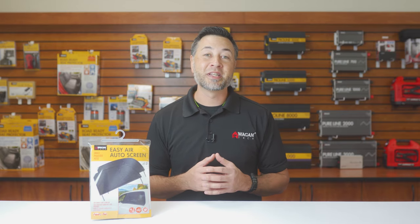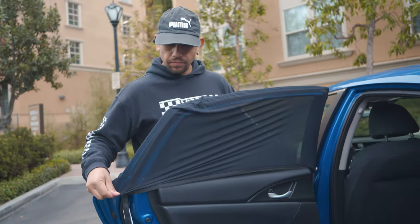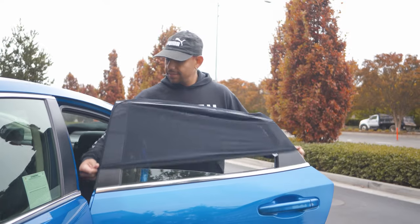To install the EZ Air Auto Screen is simple. Open your car door, slide the screen over the top of the door, and then fasten. That's it! To remove the screen, simply open the door and pull it off.